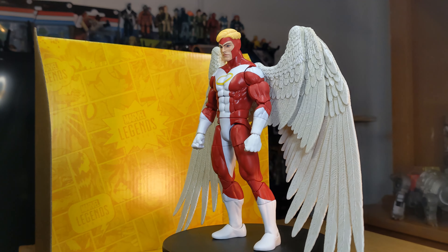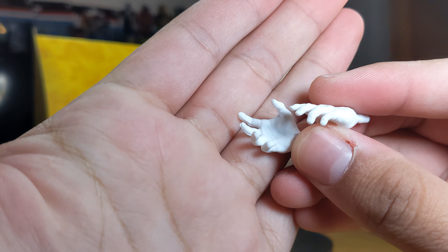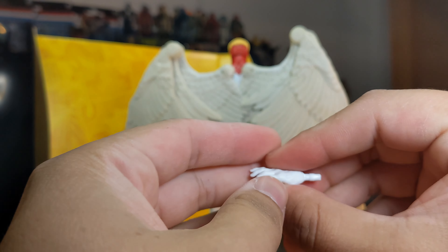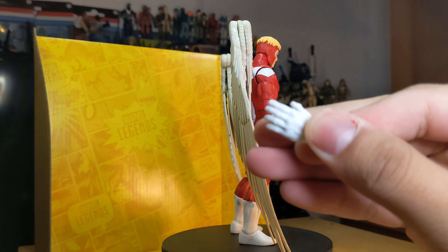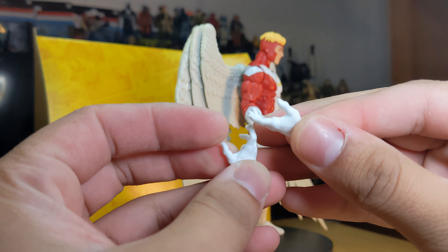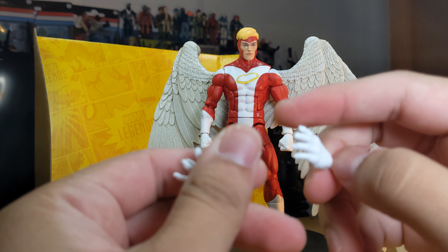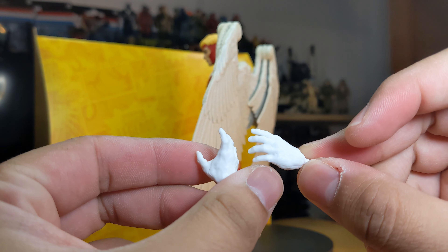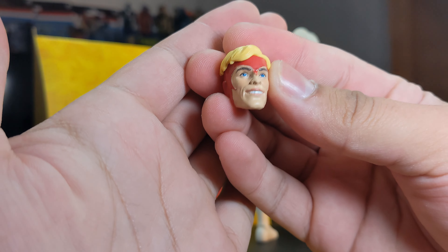Here we have him out of the packaging. He does come with accessories — two additional wide open hands. These are the same as Vulcan's since he's on the Vulcan body mold, so nothing too new or crazy there. He also comes with an alternate head.